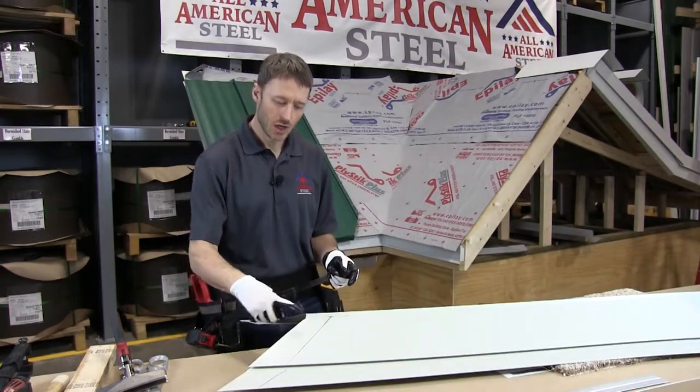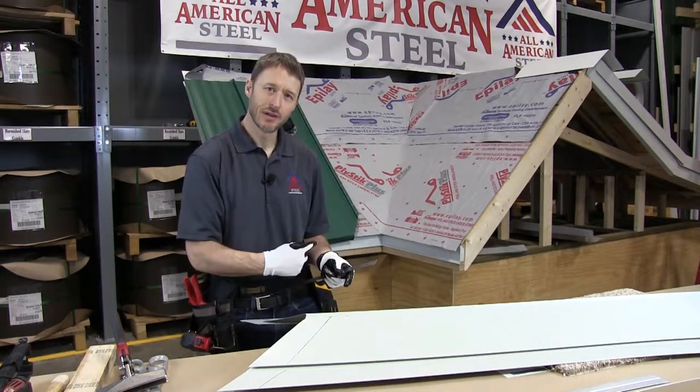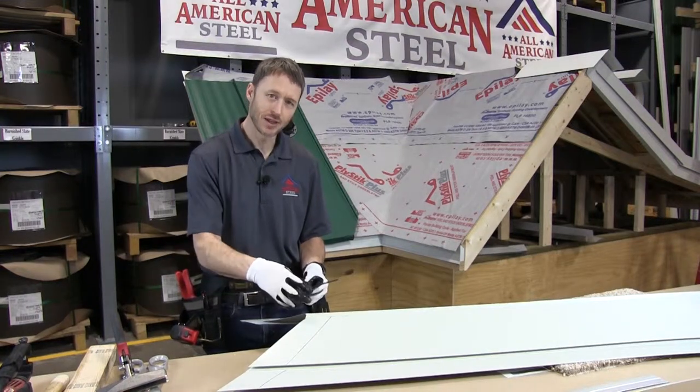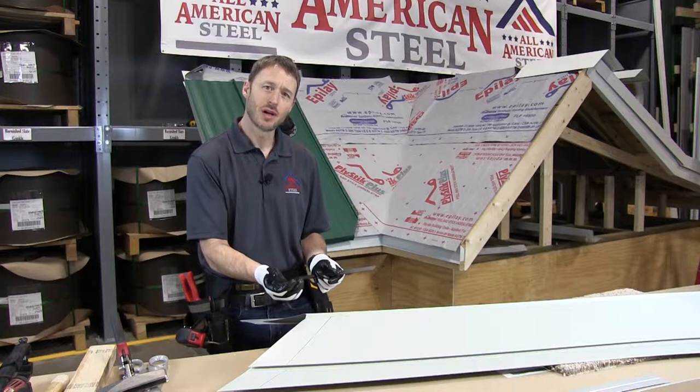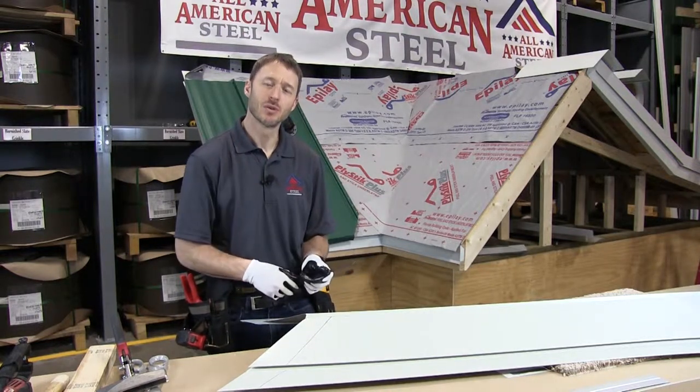I've flipped the valley over. You can see that the lines I have on here have been traced along the eave, and what I'm doing is measuring one inch out. I'm going to cut the valley, and that extra one inch is what I'm going to fold to go over the D-style drip, and it's going to give me some extra length in the W so I can fold and close it.